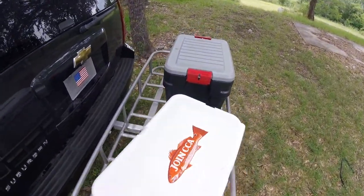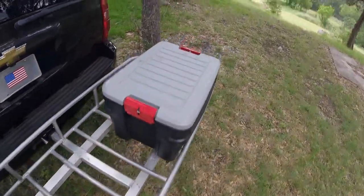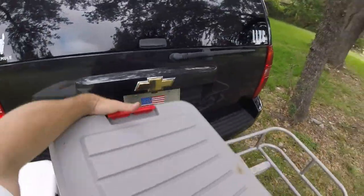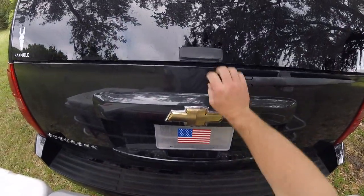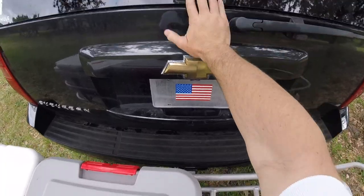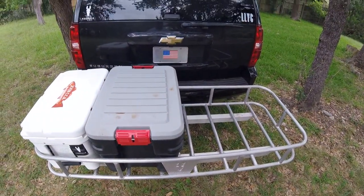But if you really need to maximize your gear and full gate access isn't important, you can reorient the gear and double the capacity of Pack Mule. You still have access through the glass to your SUV, and you've got tons of gear for the adventure ahead.